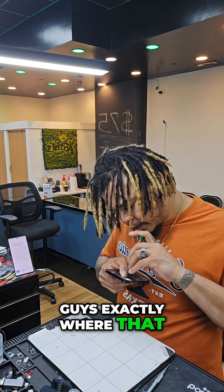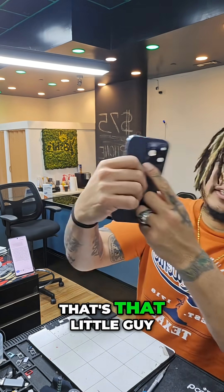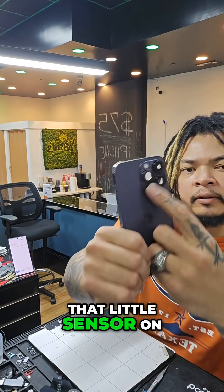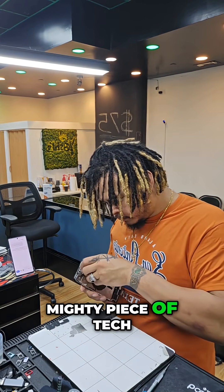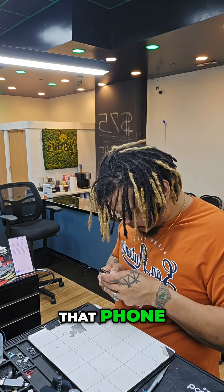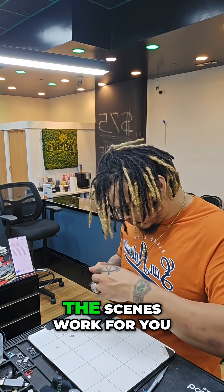Now I'll show you guys exactly where that is on your device from the back. That's that little guy right there — that little black circle underneath your camera lenses. Exactly. That little sensor on the back of the device is your LiDAR. It's a tiny but mighty piece of tech. That little sensor next to the camera ring is doing a lot of cool behind-the-scenes work for you.